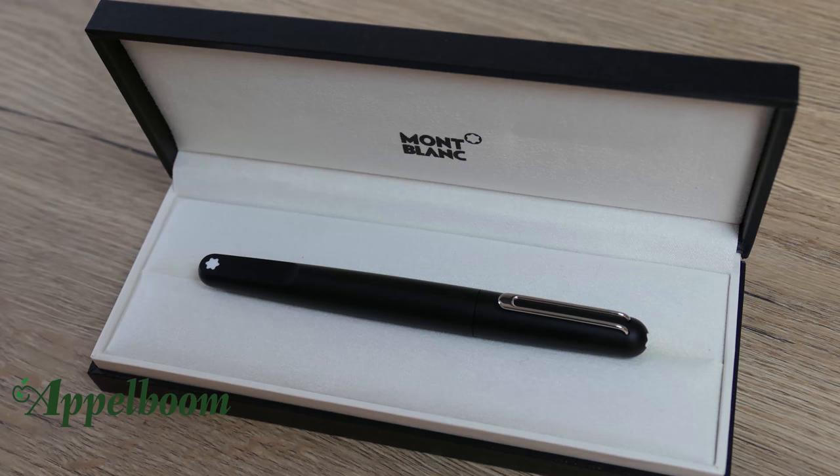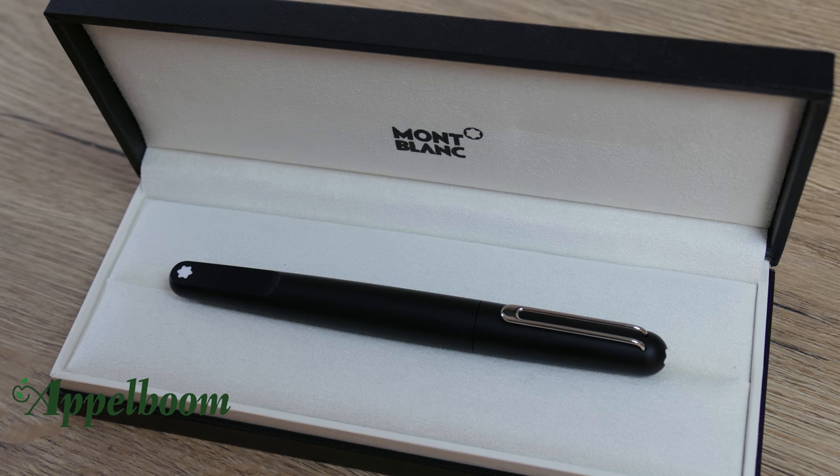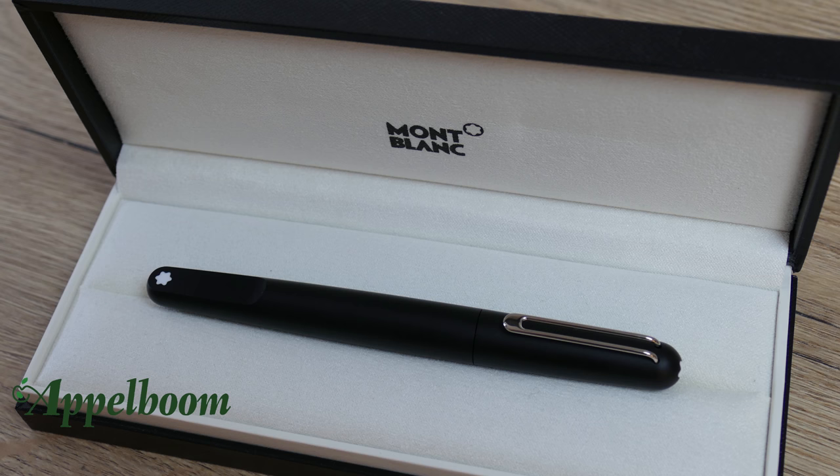The Mont Blanc M comes in the luxury Mont Blanc box with the Mont Blanc trademark on the top of the box. The inside of the box is covered with soft velvet so the pen will not get any scratches.